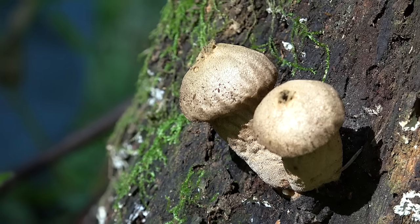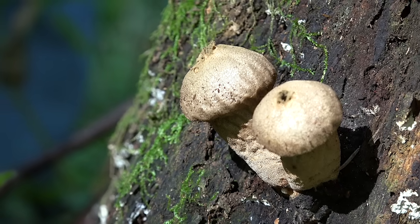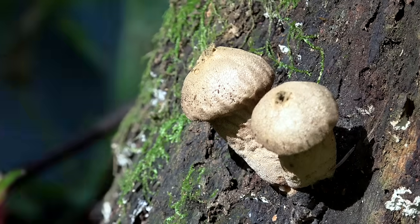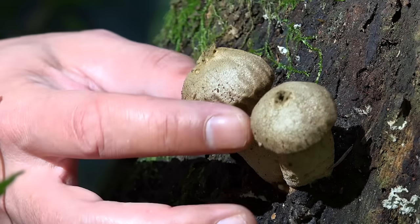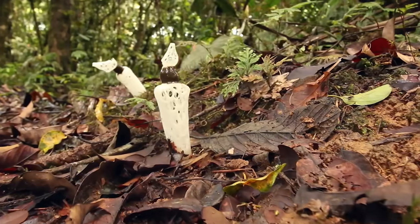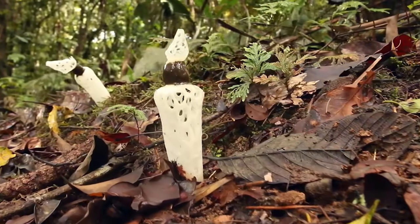Other mushrooms — gastroid fungi — develop their spores inside their bodies. These mushrooms have different strategies to get their spores out into the world. The puffball, for example, needs a little squeeze. The stinkhorn, which is also a gastroid, really went the extra mile.